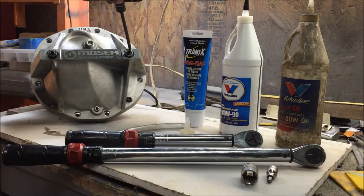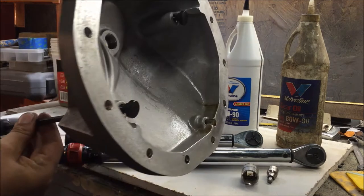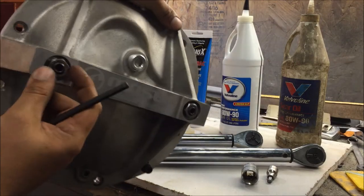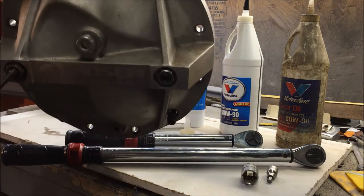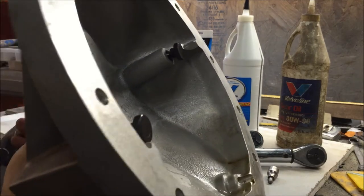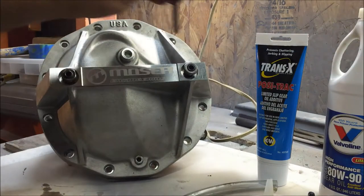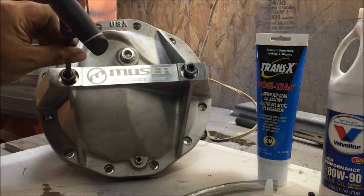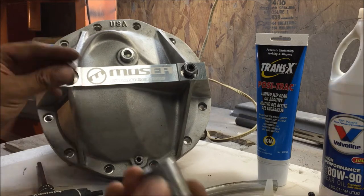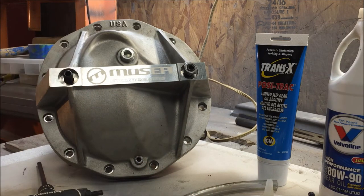It has these two adjustments right here, so before you put it on you need to go ahead and run these out. The main caps torque down to five pounds and they have these lock nuts or jam nuts on them. Run these out so you're 100% sure. These are three-quarter inch.